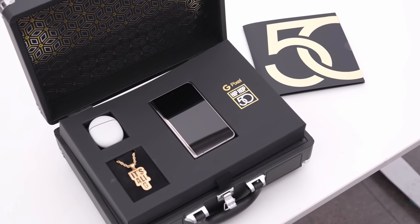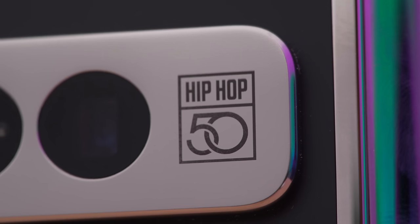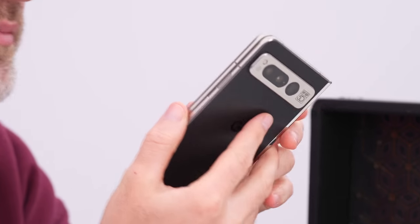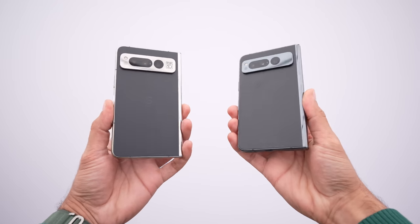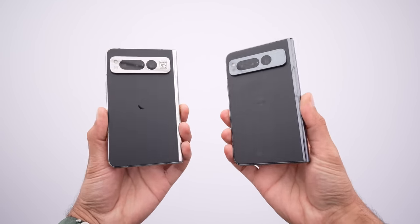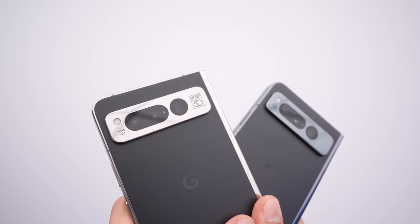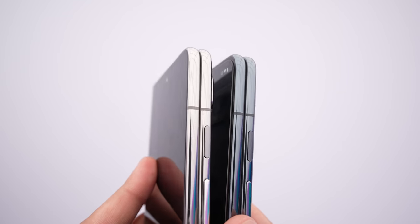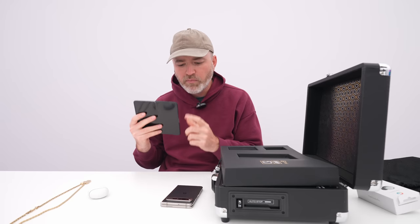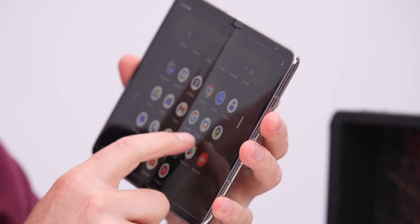But the fold itself is definitely different. We have this matte black finish on the back, and you can see the Hip Hop 50 in the camera visor section. I would have to compare this to the standard — these colors are obviously different. The matte black portion is the same. The difference is the frame and other metallic components, which has a rose gold kind of look to it on the Hip Hop 50 version compared to the standard Pixel, which is a sort of darker polished black. As far as the software goes, it looks standard — I don't think there's anything extra.